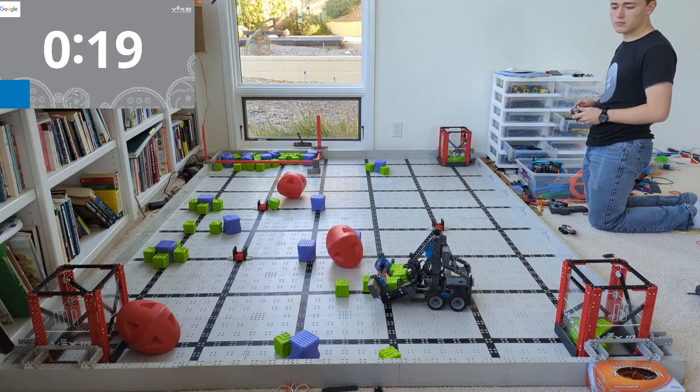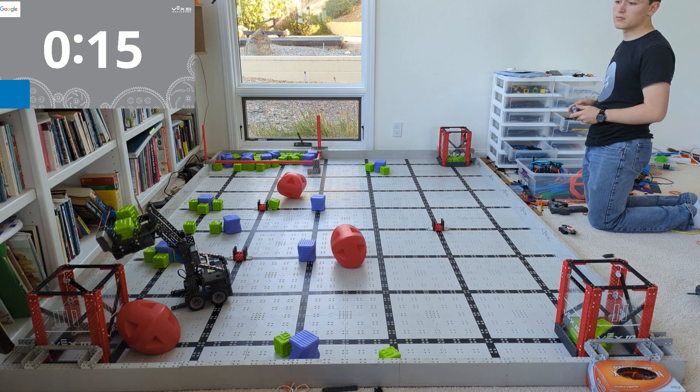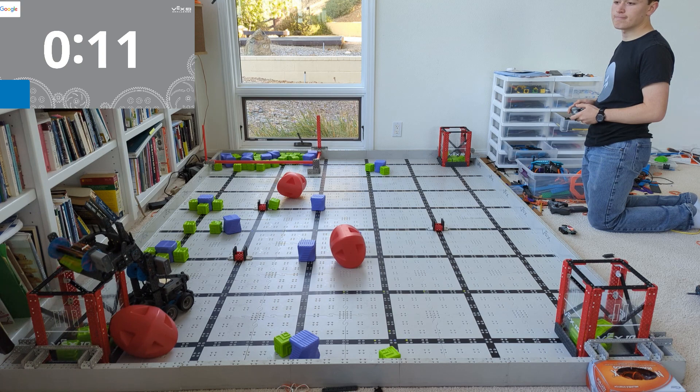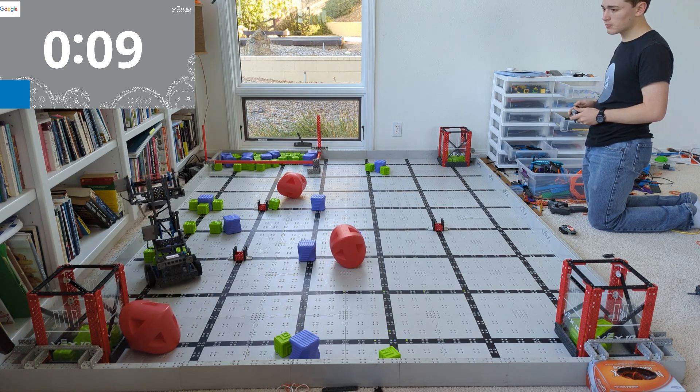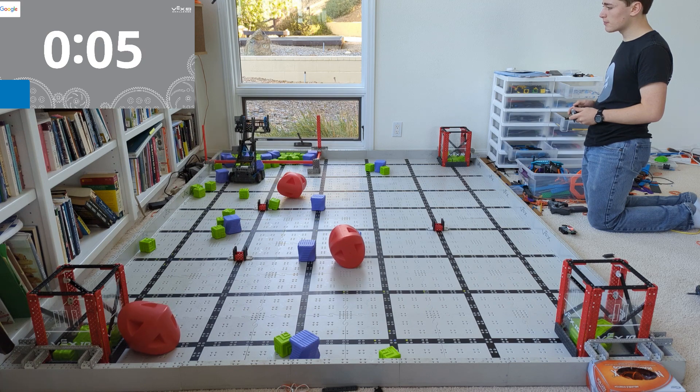I looked through there and I was like, which one of these do I like the best? And it turned out this one looked really cool, so I built it. I made a few minor modifications, then started driving it, and it turns out we can get a ton of points. I think this might be like 71 points — it's pretty impressive.